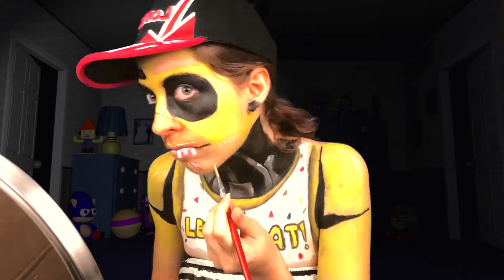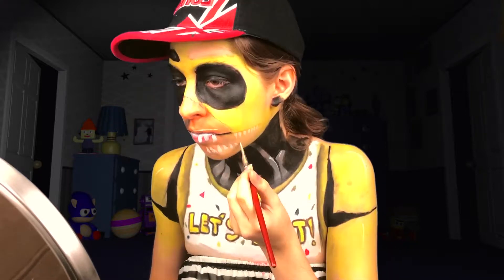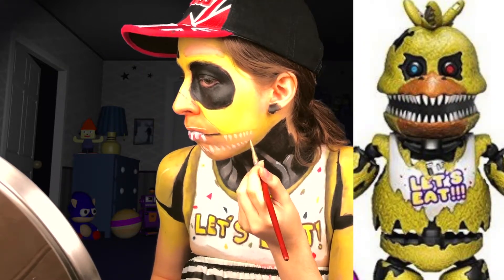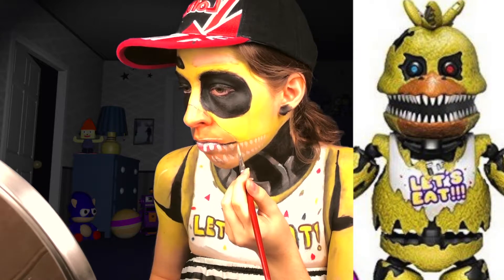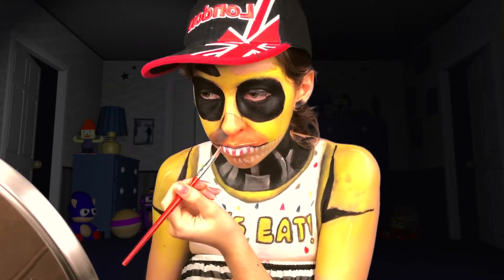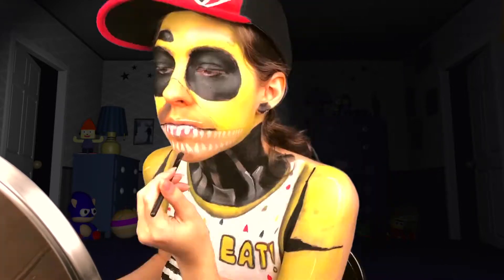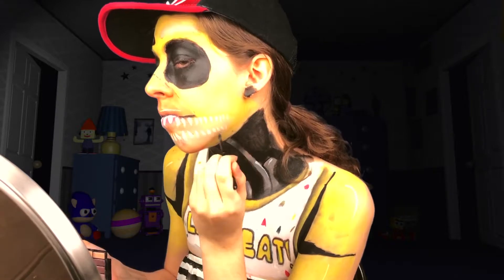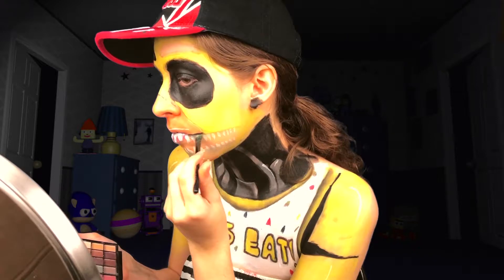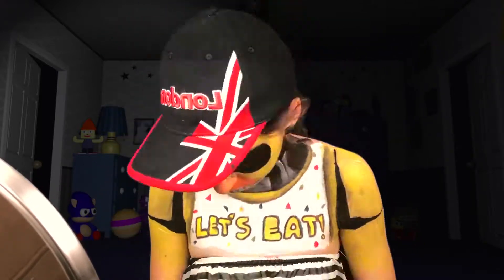Having the teeth go all the way around the sides, because Nightmare Chica's face kind of separates to show all of the teeth. Then I shaded the bottom of each tooth green, because I imagine animatronics don't brush their teeth. Blood is optional.